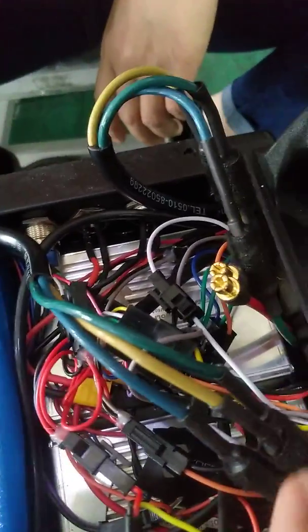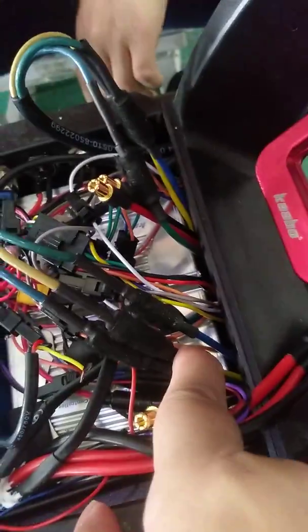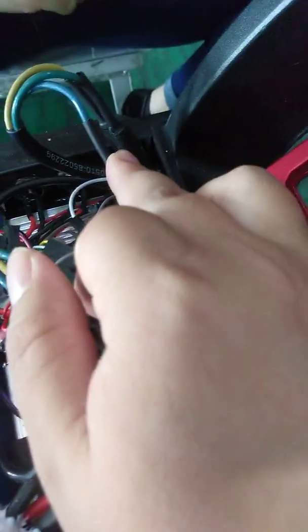Motor line from controller to motor: yellow to yellow, green to blue and blue to green. Both front controller and rear controller are connected like this.